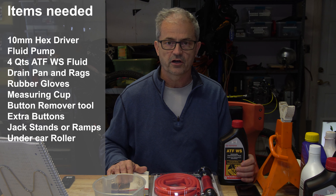Okay, now let's step through the procedure. The first thing you're going to do is start your Prius up, drive it around, and get it nice and warm. When the fluid is warm you've got a better chance of getting more fluid out of the CVT. Next, you're going to want to elevate your Prius up on ramps or jack stands to give yourself enough room to get under there.